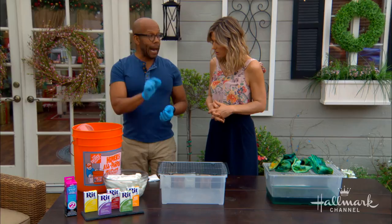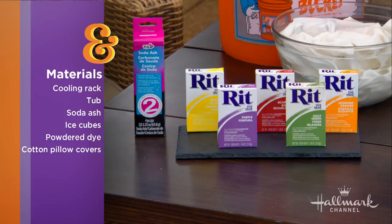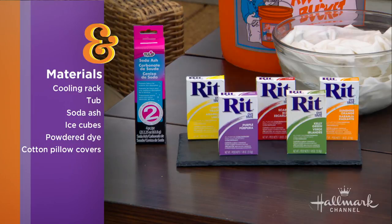Besides the ice and some old pillows, what else will we need? You're going to need powder dye — that's very important. It's powder dye, not liquid dye. It comes in these little boxes. And then you're going to need soda ash. You can get soda ash at any craft store, fabric store, etc.